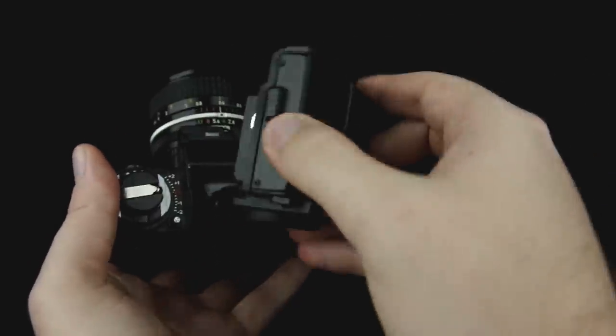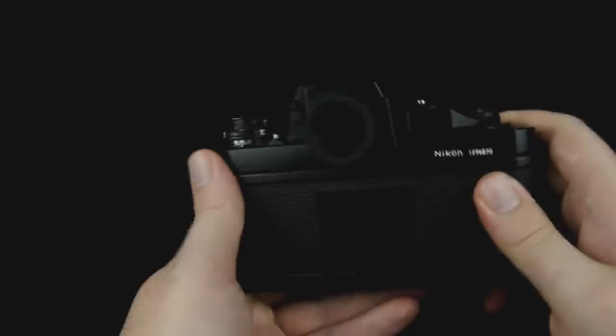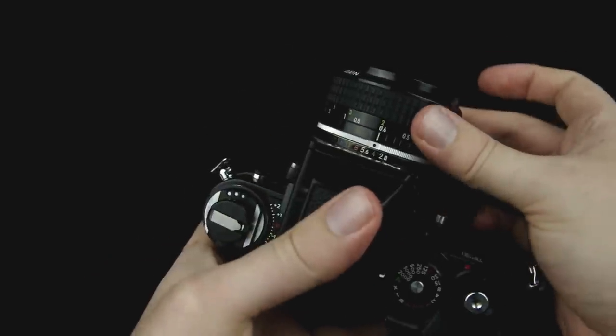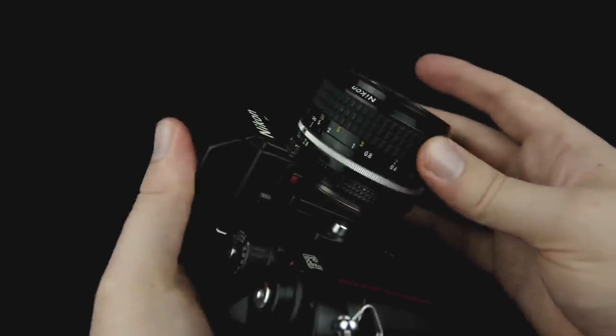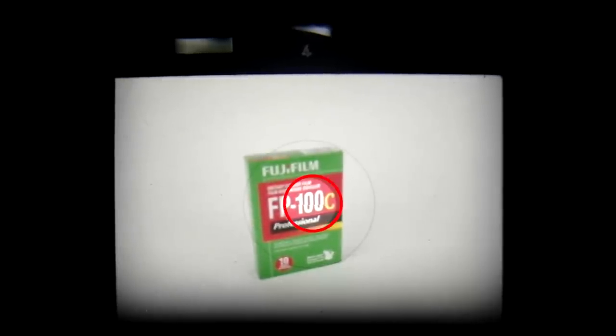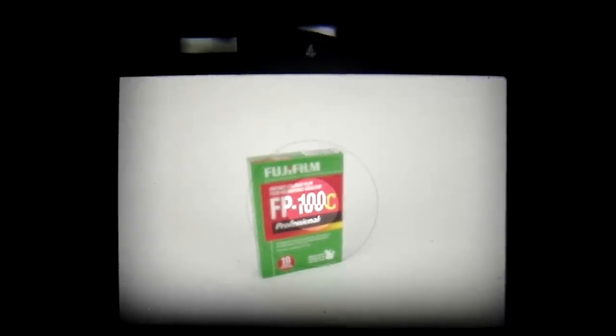You can reattach the viewfinder fairly easily — just put it on and snap it down. Now we're going to talk about how to use the viewfinder itself. Focusing is done with this ring on the lens, which can vary depending on which lens you're using but is usually fairly obvious. In the very center of the frame you'll find a small circle that's split in the middle. You manipulate the focusing ring until the two images line up in the very center. The way this camera reads light is that it mainly looks at this center circle — other cameras use the entire frame, but the Nikon F3 uses this center circle. That's called center-weighted light metering.